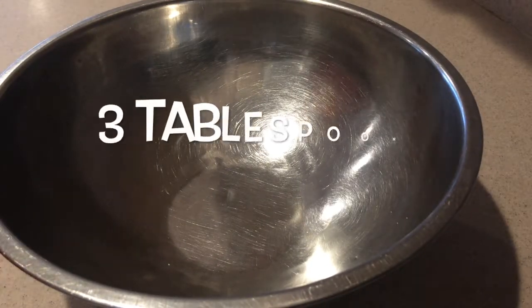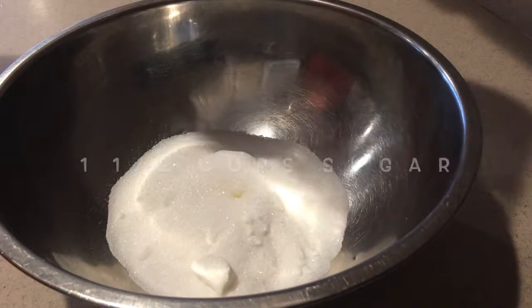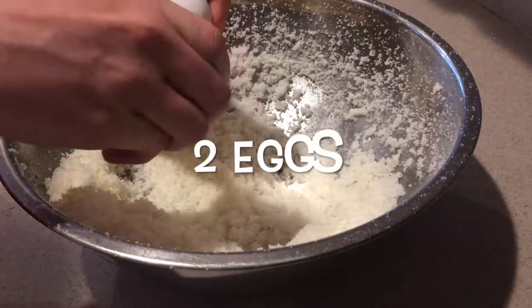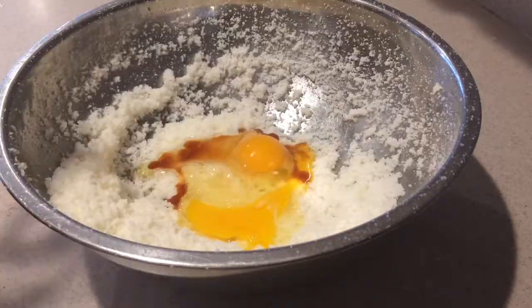Then in a large bowl add in the softened butter and sugar, and beat them with an electric mixer until they're well combined. You need to make sure your butter is really soft so it combines well with the sugar. Then add in the eggs and vanilla extract and beat them in until they're well combined.